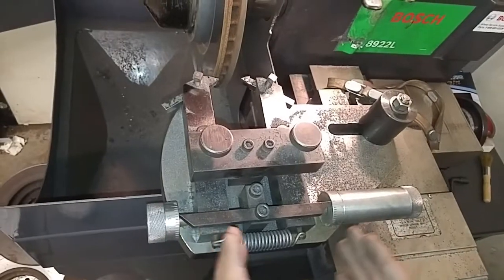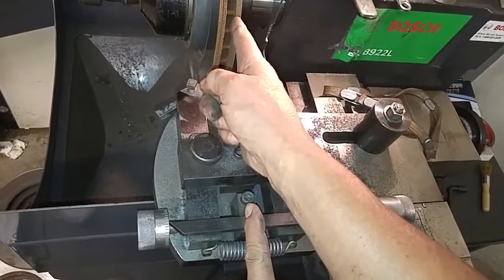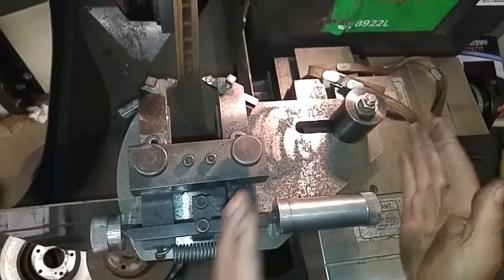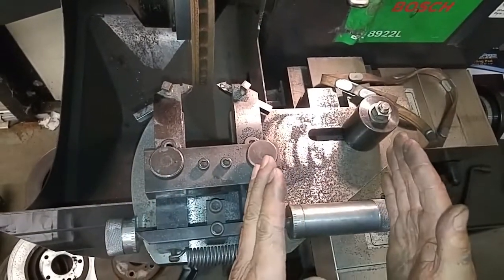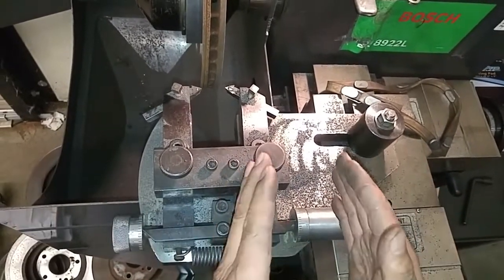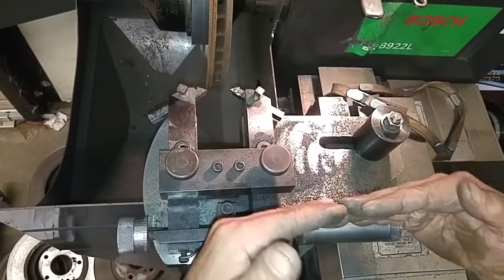The cutting mechanism here is centered towards the center of the rotor. You loosen this nut and you can change the direction of the cutting mechanism to be more outbound or inbound. You can also slightly change the angle.